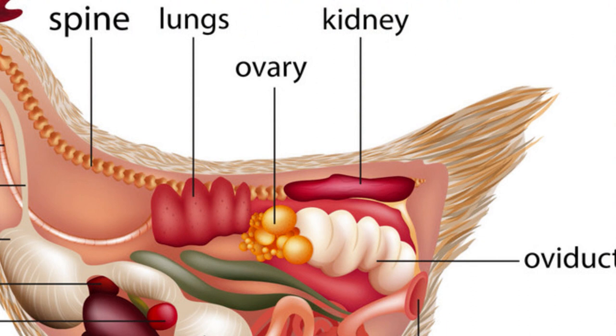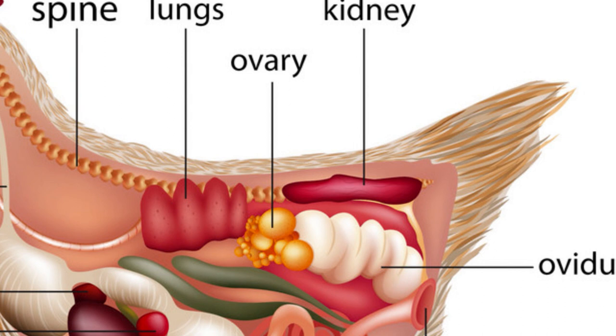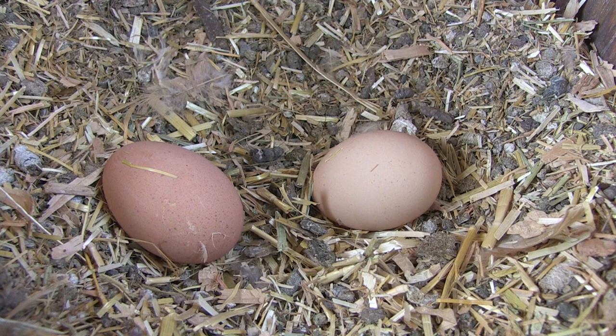Now the egg has a hard shell surface. When the shell is added in the oviduct, it is the shell membrane — this takes about an hour and 15 minutes to make. It is a very thin layer between the egg white and the shell, and it almost looks like tissue paper. Have you ever cracked an egg shell but the egg didn't break? The shell membrane was still intact. Every once in a while I find an egg that's really mushy like a rubber ball because the shell didn't form — something malfunctioned in that hen.